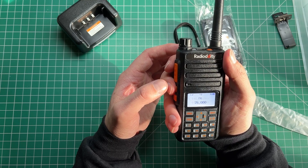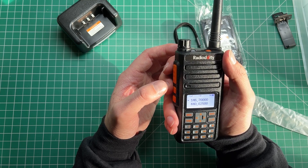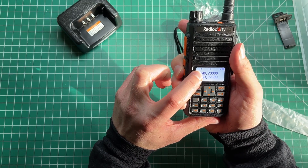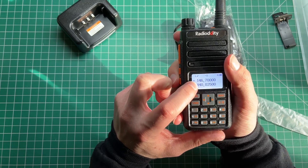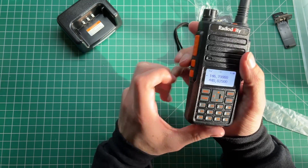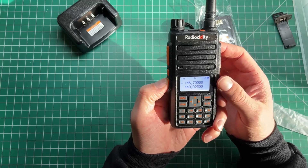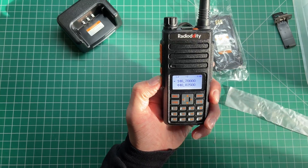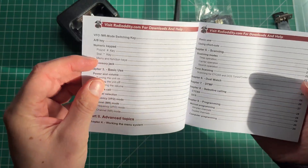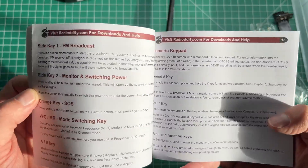I heard the repeater come back. The down button adjusts the power level — we've got high, medium, and low. High being 10 watts, medium being 5 watts, and low is 0.5 watts. Let's double-check that.